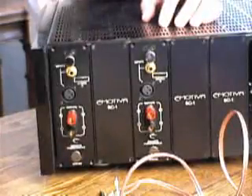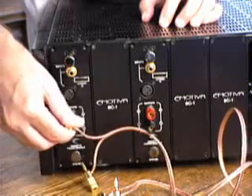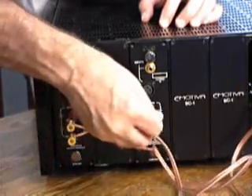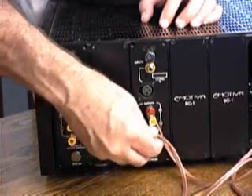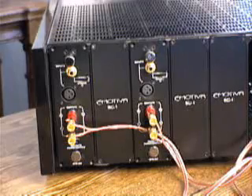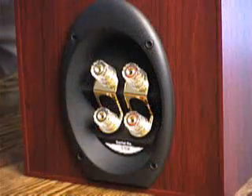In the case of Bi-Amplifying, you connect one speaker cable to one power amplifier output and the second speaker cable to a second power amplifier output. In other words, the two speaker cables are connected to two separate power amplifiers. The other ends of the speaker cables will be connected to the speaker.